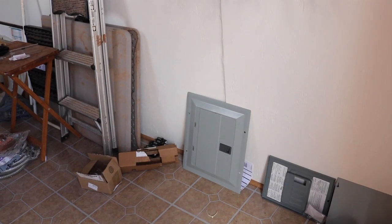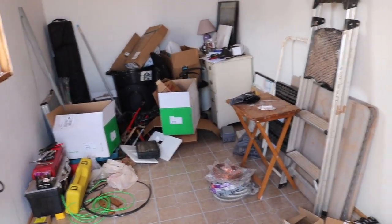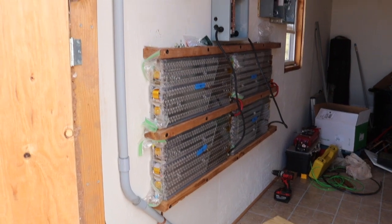I'll talk a little bit about the solar and I'm going to get into more detail in a future video on what's going on. The solar stuff is up along the other wall here, but everything was moved the other day. It's coming along really nicely.